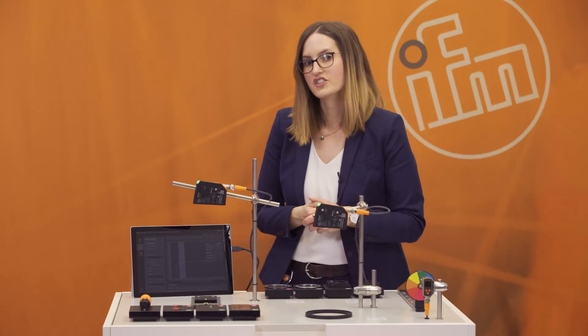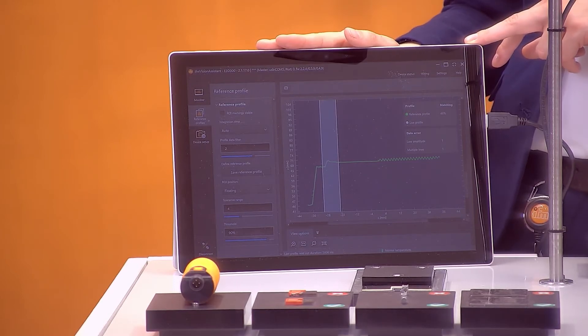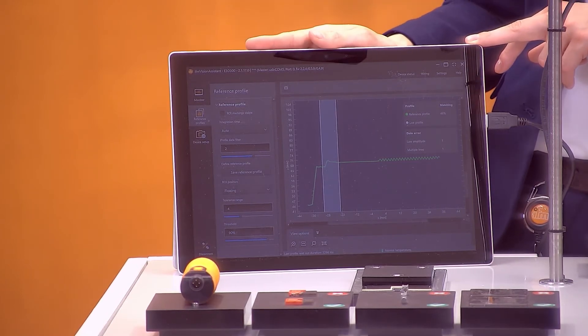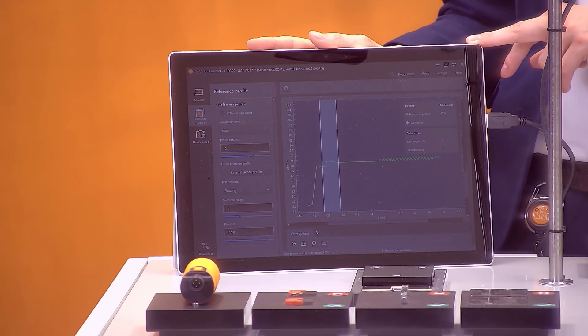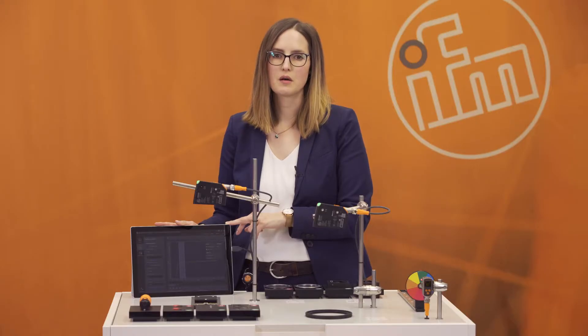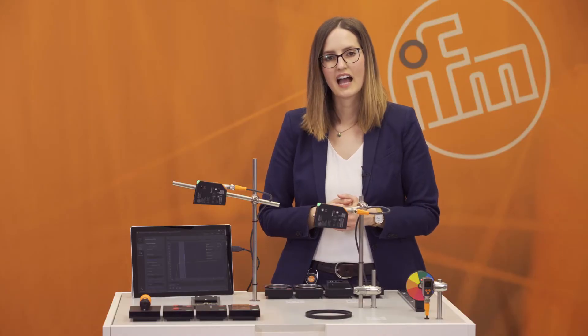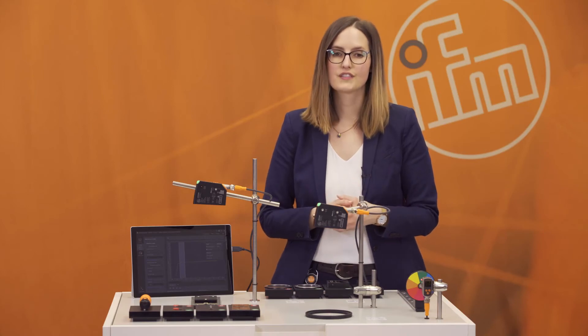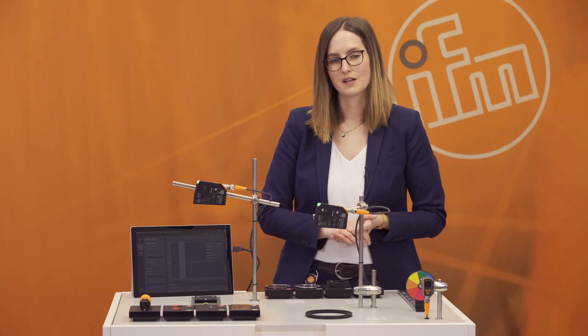Another advantage is that you can optionally use software. If you want to see the profile of your object, you can use the IFM Vision Assistance software, available as a free download at www.ifm.com. But this is just an optional feature. Finally, the last advantage is the very good price — the PMD profiler has a list price in Germany of 720 euros, which is excellent value for all its features.